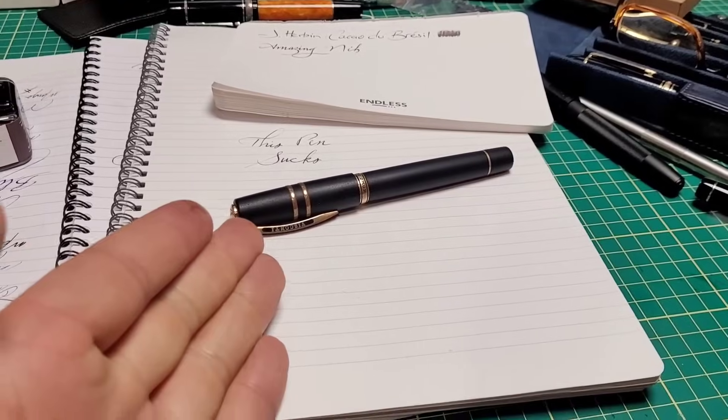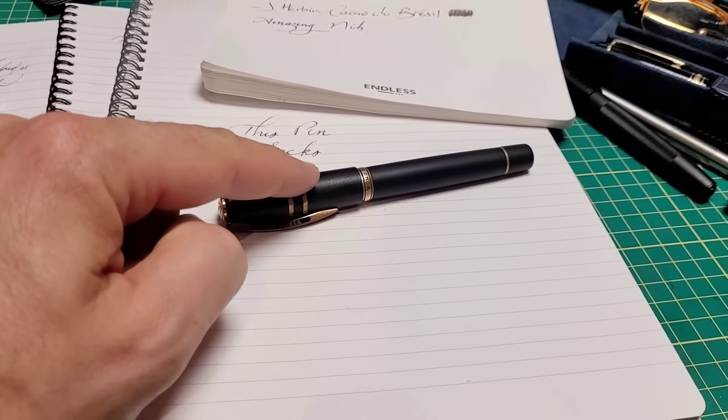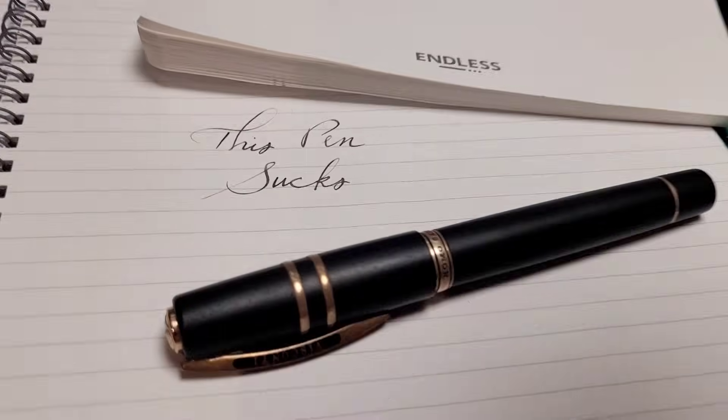So if you have a vac filler pen that's not drawing up a lot of ink, that is one thing to check for. Make sure everything is properly sealed and check for missing o-rings. Since we're checking things out, check out the subscribe button and the thumbs up in the comments. Catch you next time.